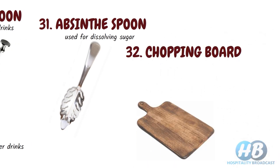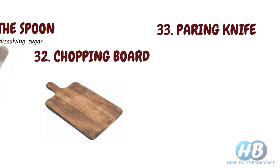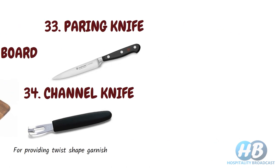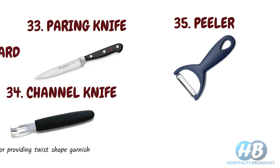Chopping board, to chop or cut fruits. Paring knife, mainly for cutting skin from fruits and vegetables. Channel knife, for providing twist-shaped garnish by peeling off fruit skin. Peeler — for peeling, you can also use a peeler.